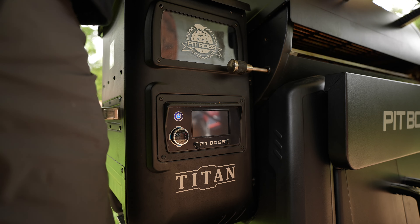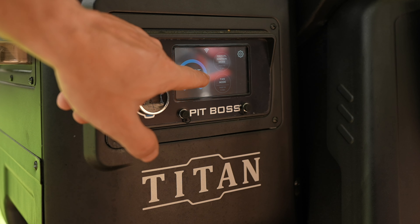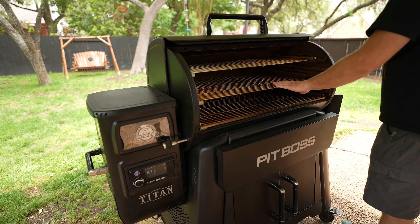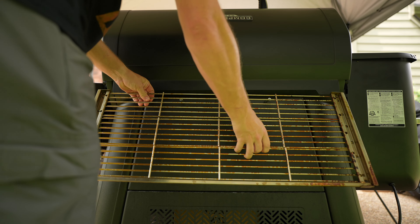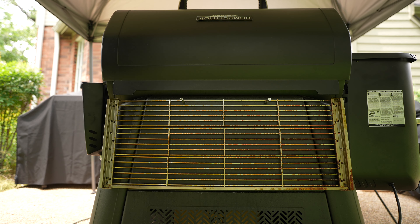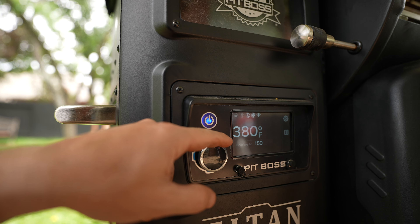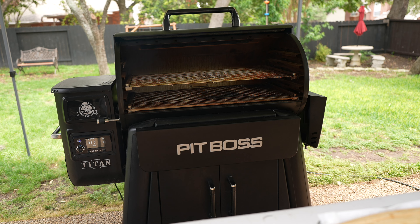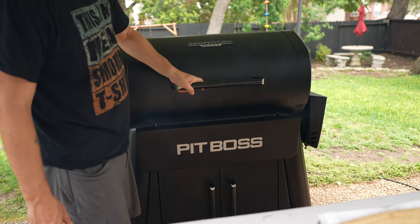First thing we're going to do is get our smoker fired up and hit start. We're going to leave the middle rack but I'm going to take out the top rack and hang it back here while we do the cook. As far as temp goes we are going to turn that up to 400 degrees. We've got a beautiful fire going so I'm going to close the lid and we'll have that come up to temp.